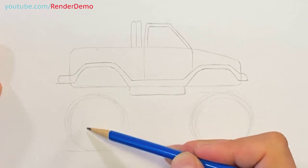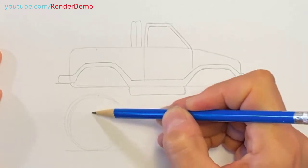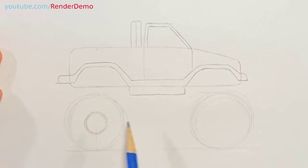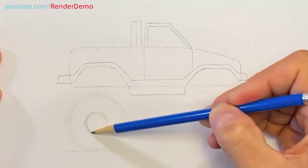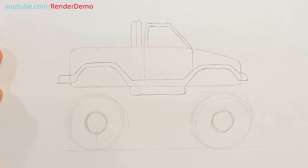Before we go to the next step, let's draw the inner part of the wheel — the tire. This will be the rim. We'll try to get this as centered as possible for both wheels and draw kind of the same shape — a little smaller circle inside.